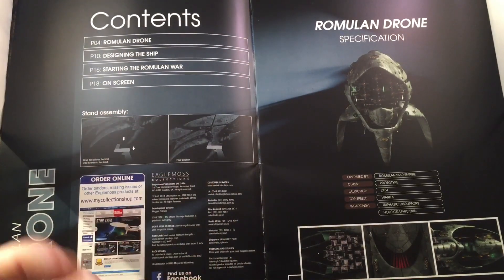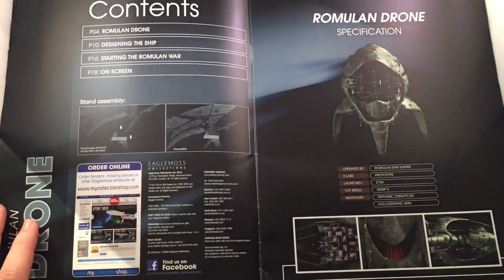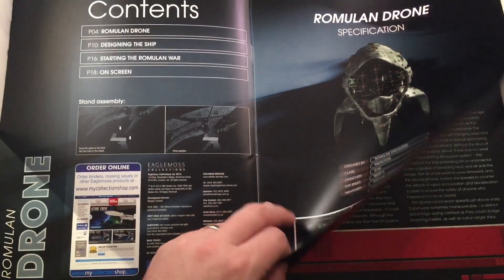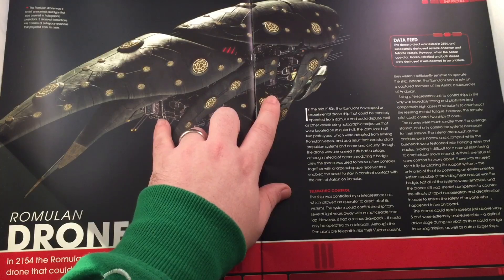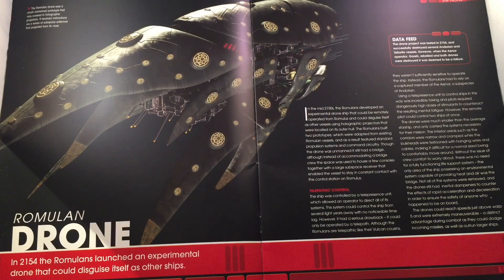We have mounting instructions, Romulan drone ship design, starting the Romulan war, and on-screen appearances. Honestly I know very little about this ship beyond its appearance in Enterprise. Romulan star empire, class prototype, transphasic disruptors, holographic skin — interesting. In 2154 the Romulans launched an experimental drone that could disguise itself as any other ship. The drone project was tested in 2154 and successfully destroyed several Andorian and Tellarite vessels in an effort to create conflict.